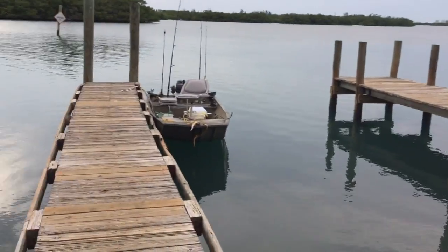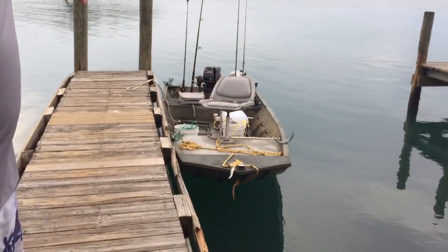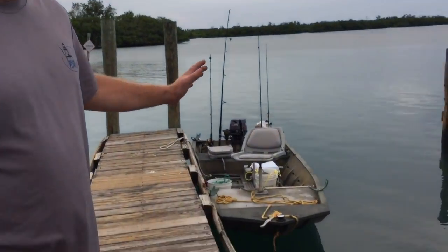So that's how you back a trailer out. One more tip: I'd strongly recommend you start your engine before you untie the boat. Anyway, guys, thank you so much for watching. If you like the video please give it a thumbs up, and if you have a better way to do it, please put it in the comments below.